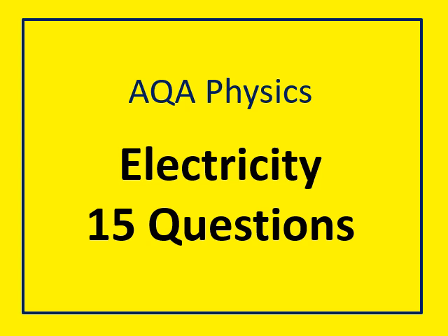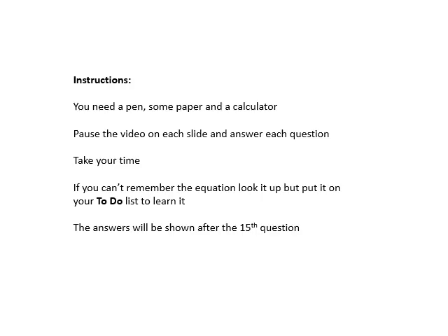AQA physics electricity — some revision questions for you to do. I'm going to cover everything you need to know for electricity, so make sure you can do these questions. Pen, paper, calculator. I'll stay on each slide for about seven seconds, so pause the video, get them done, take your time.